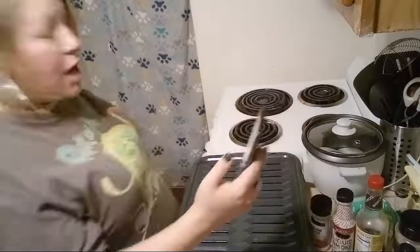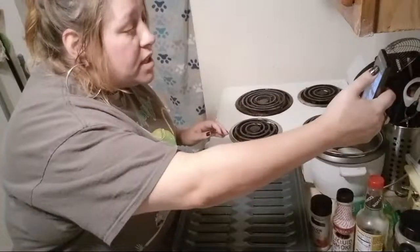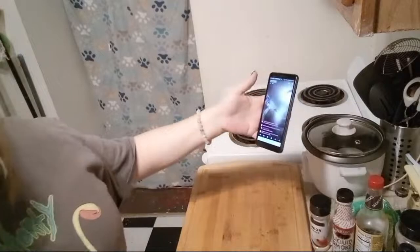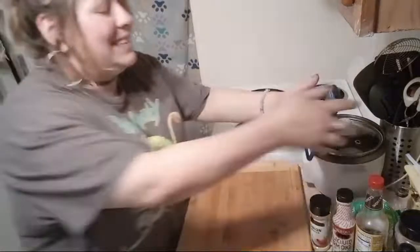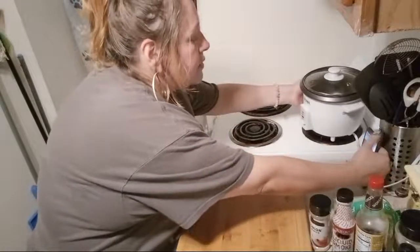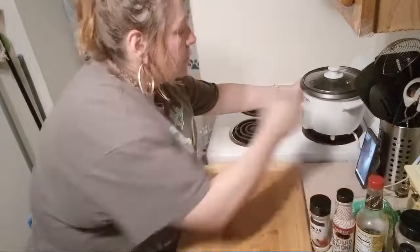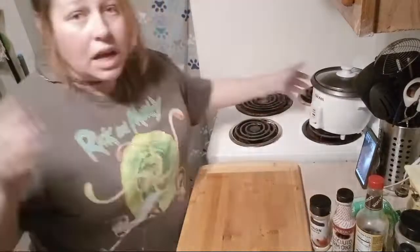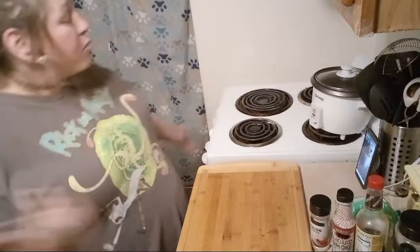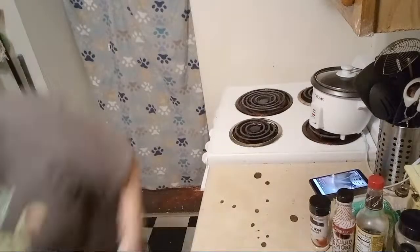I've just moved my broiler rack. I'm going to turn on my broiler — the broiler doesn't have a temperature, it just says 'broiler.' I'm going to go ahead and move my board and put my phone back up so you're not looking at the ceiling.